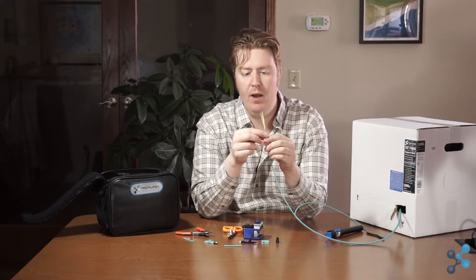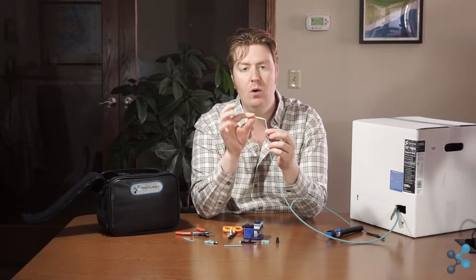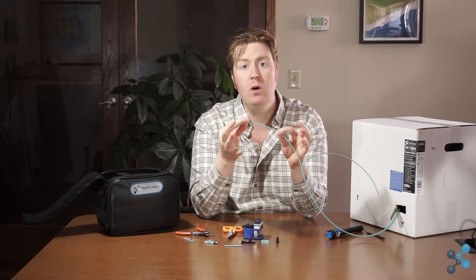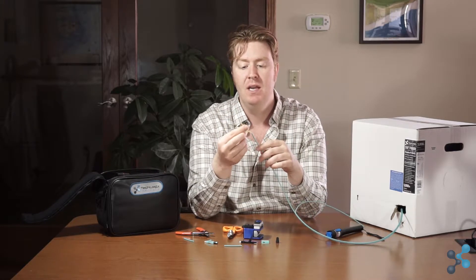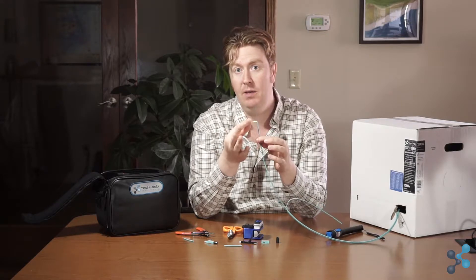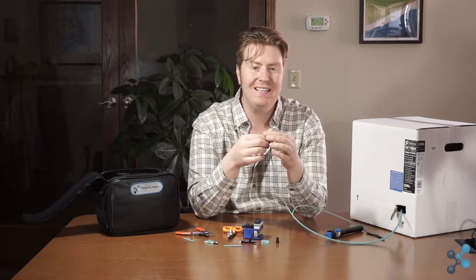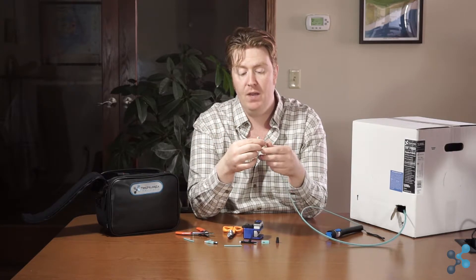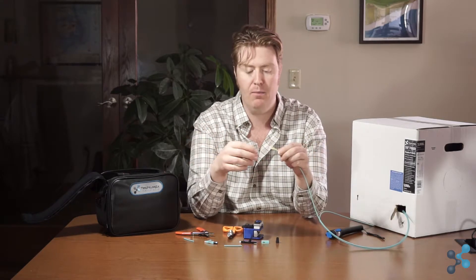There are a couple of things you'll see right away. The first is that Kevlar aramid yarn — this yellow structure — which gives it its strength. This cable is rated for 220 pounds of pull force, and that's because of this Kevlar inside. It's also got waterproofing gel in there, making it ideal for environments with temperature fluctuations or conduit that's in the ground. It's a very durable cable for moving signals from point A to point B.